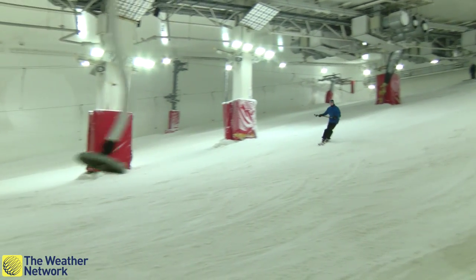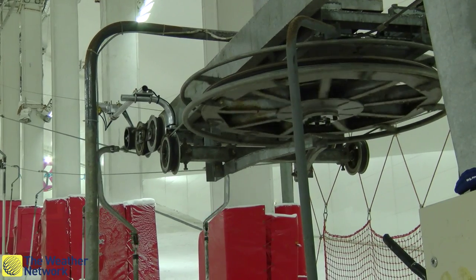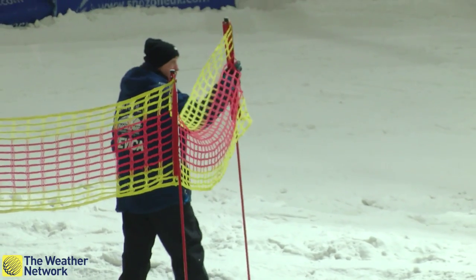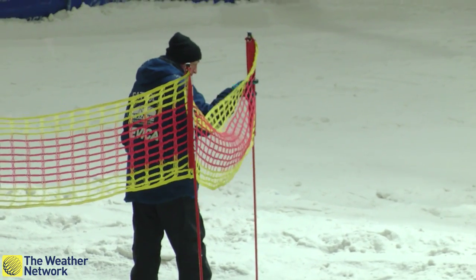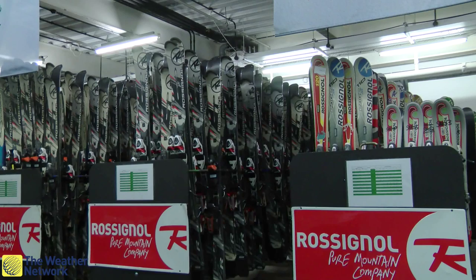Snow Zone is an indoor snow slope in Milton Keynes. It's 170 metres long, 30 metres wide, and uses 1,500 tonnes of real snow, made by pumping very fine water vapour into the air which is kept at a temperature of roughly minus 4 degrees Celsius.